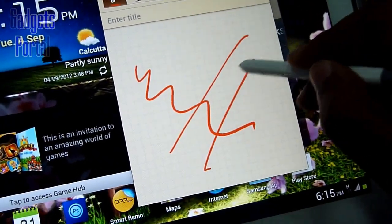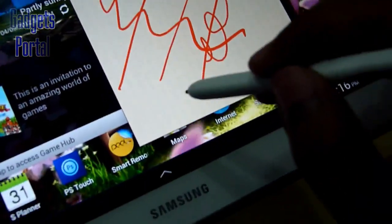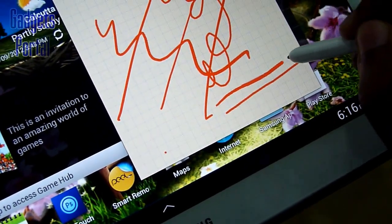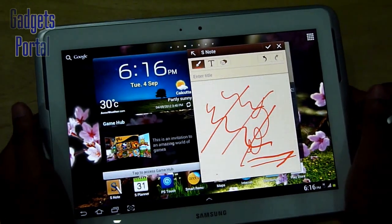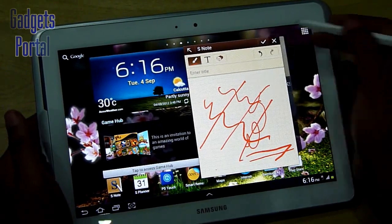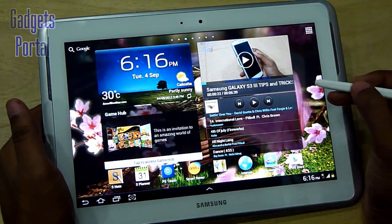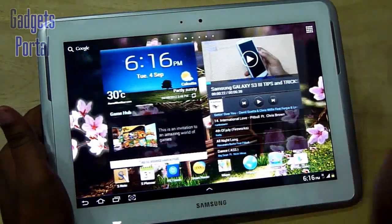As you can see, the response of the S-Pen is quite fast with not much delay. Now let's check the pressure sensitivity — let's draw a very thin line, and next a very thick line. As you can see, the thickness is quite distinguishable and the pressure sensitivity on this tablet is working very fine. You can also use it as a capacitive stylus throughout the user interface, so you don't have to use your fingers to navigate the screen.